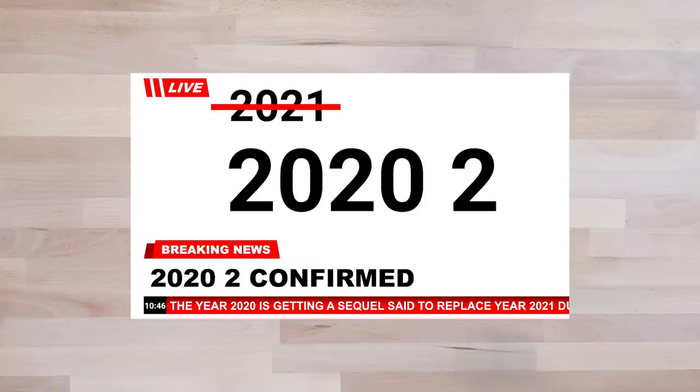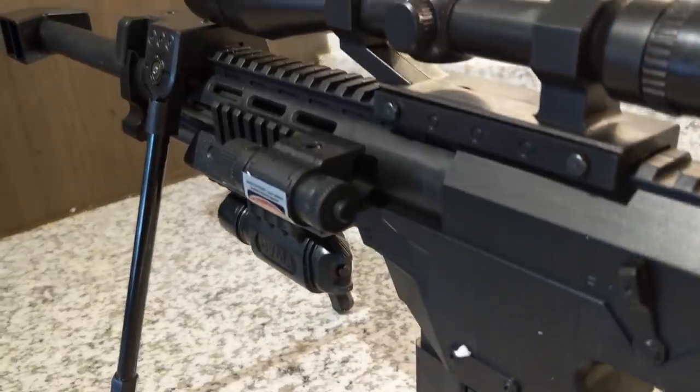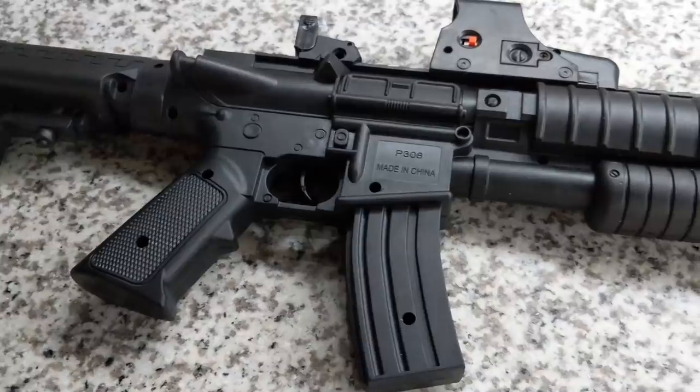Hey guys, Rev here. New year, new airsoft review goodness. That's right, I'm taking it back to what more than 60% of you wanted to see — more cheap guns.